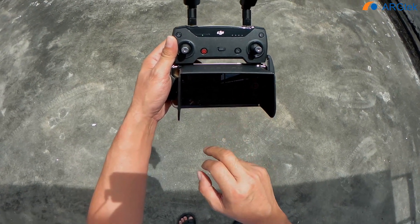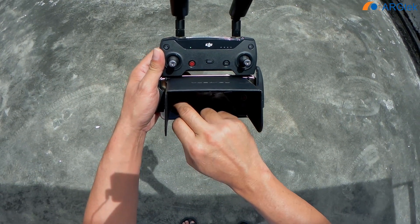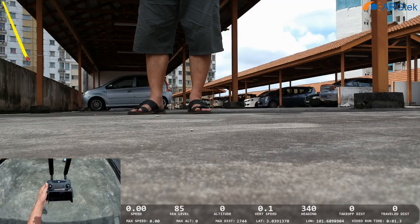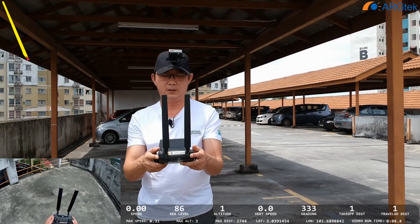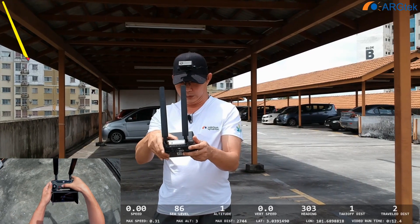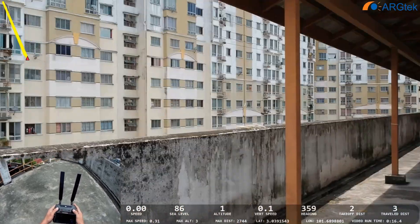We start recording and take off. The home point has been updated, please check it on the map. So we are using Sport mode.